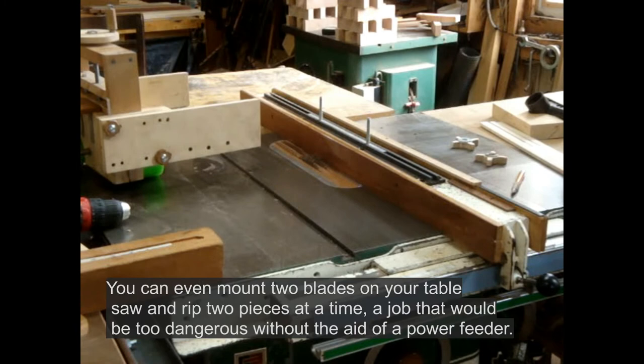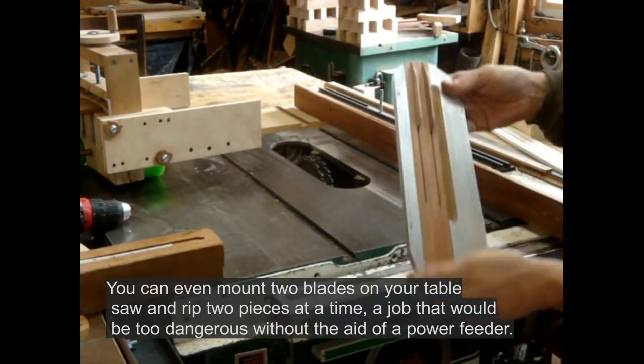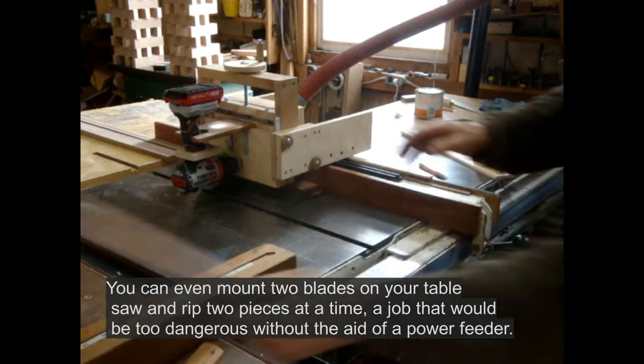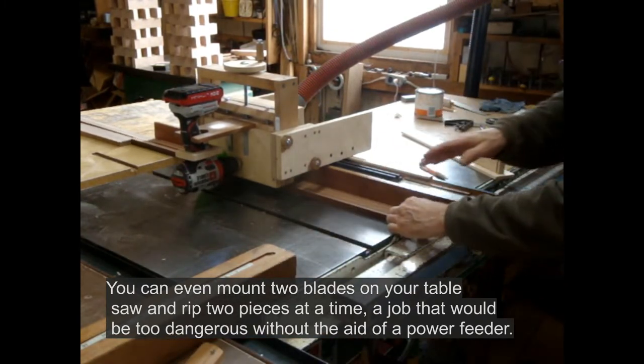Since it's mounted on the fence, it doesn't cause deflection — problematic in other power feeders. You can even mount two blades on your table saw and rip two pieces at a time, a job that would be too dangerous without the aid of a power feeder.